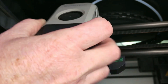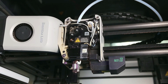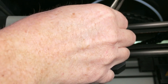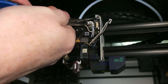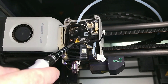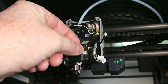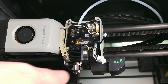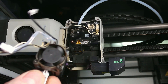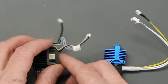First, pop the cover off and set it aside. We have three sets of wires here — we'll need to move the fan over to the new hotend. Get everything unplugged: the fan, the hotend heater, and the thermistor. Pull it all out so it's ready, then unscrew the two screws holding the hotend and slide it down. Pull straight down and wiggle — and it comes right out. Looks like the fan is a little dusty.